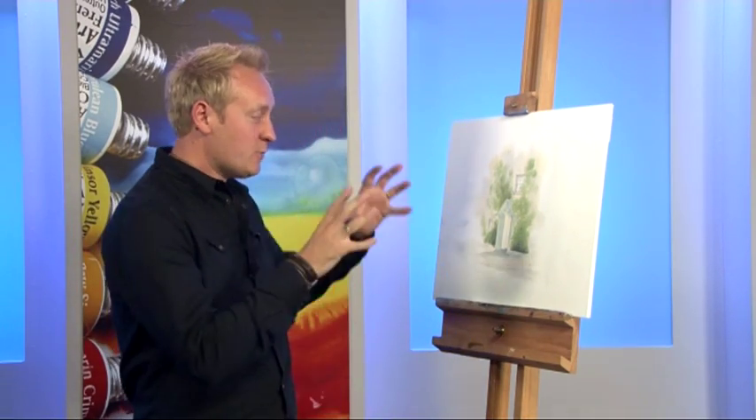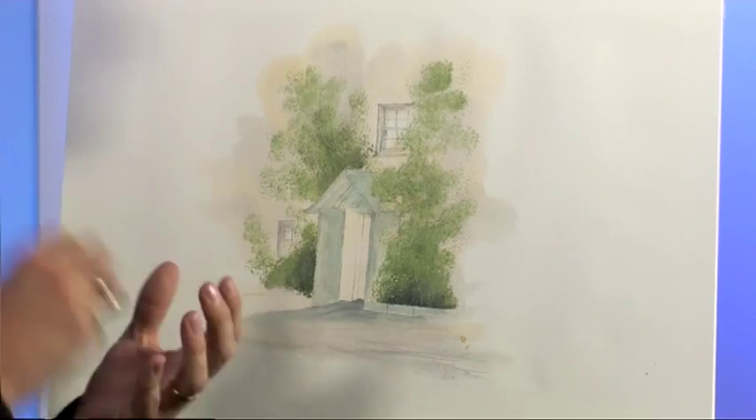Hello and welcome back to A Splash of Paint, brought to you in association with the SAA, Society for All Artists. Now it's time to put the finishing touches to today's Try Your Hand At Watercolour project that we started earlier in the programme. What we'll do next is start to bring some real dark shadows into this picture.